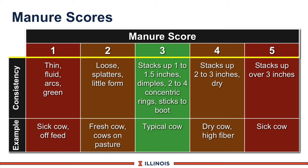Finally, score 5 — this manure really stacks up, may have concentric circles around the outside of the manure itself, and reflects sick cows.